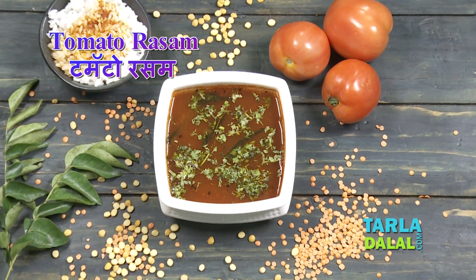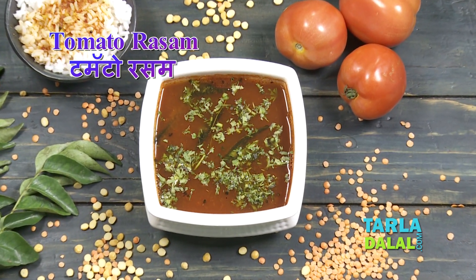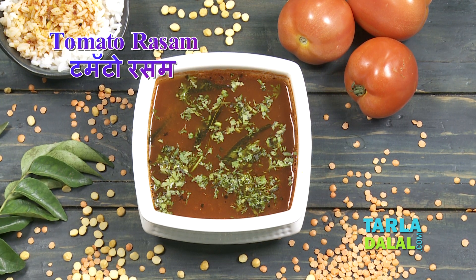Welcome to Talal Dalal's Kitchen. I, Chef Pal, today will be showing you a Rasam recipe called Tomato Rasam.